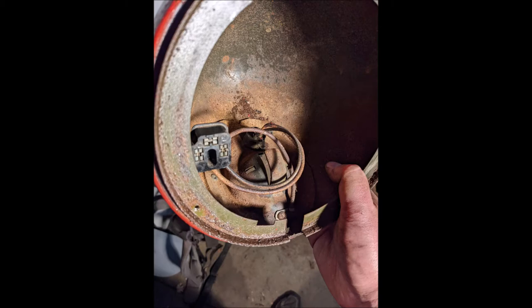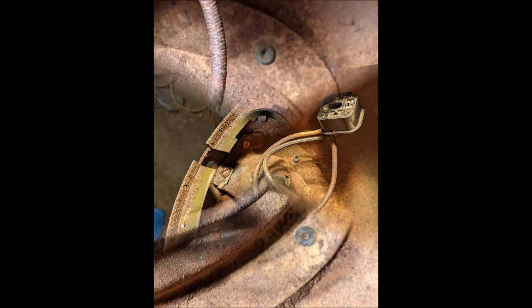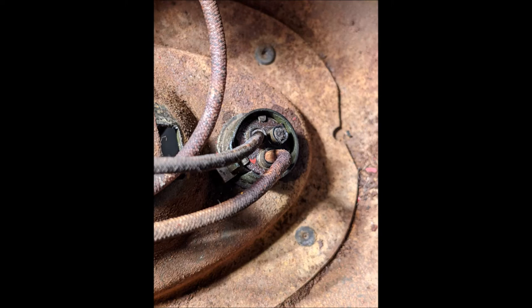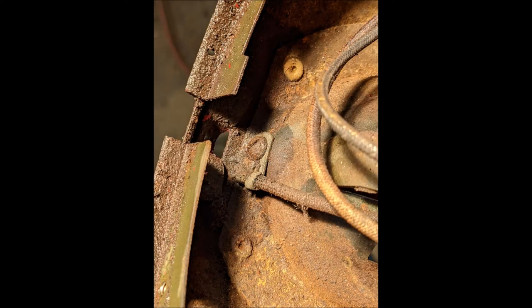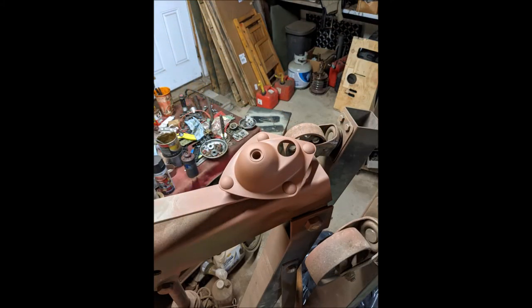To get that socket out I just flipped the bucket over and punched it out with my screwdriver — not too hard to do. Once you flip it over, take your screwdriver, punch it through, and you're done. That's it — you're ready to take it to sandblasting. These cleaned up absolutely beautifully and I am so excited to show the finished product. Thanks a lot and hope you guys do well with your projects.